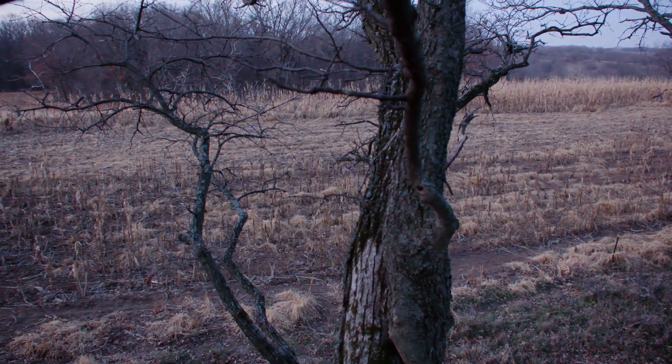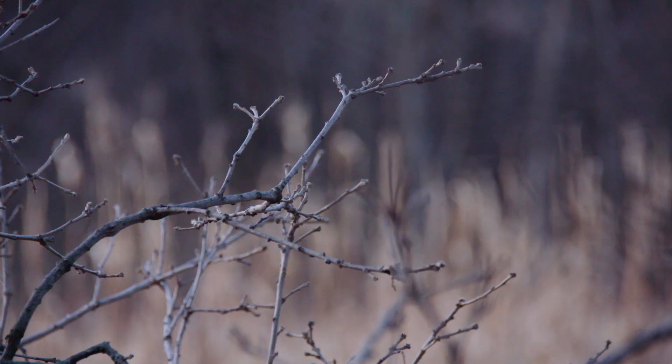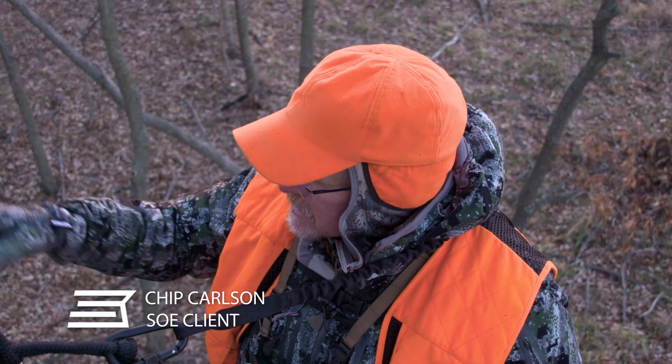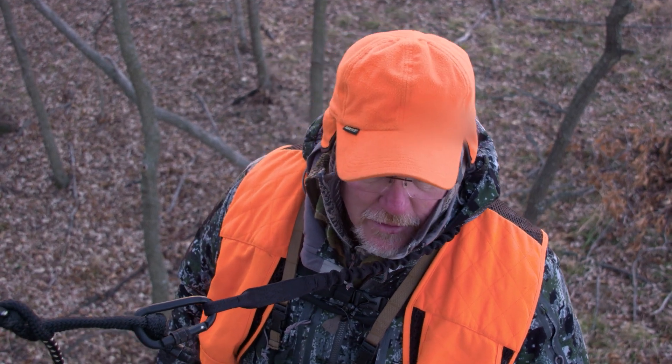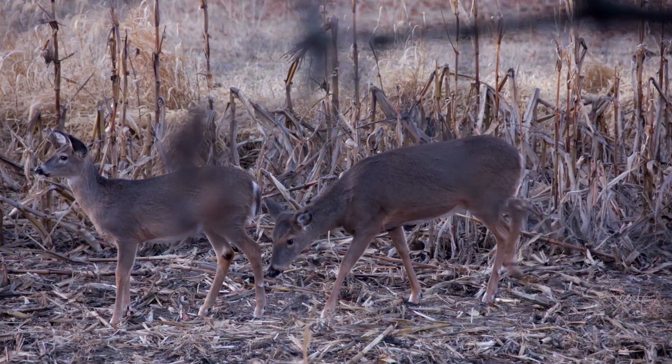It's a beautiful morning in Iowa. We just had about nine or ten deer come through, and we had a couple small bucks chasing some does here behind us. So there seems to be some pretty good activity this morning. We're just hoping a good one comes out here pretty soon.